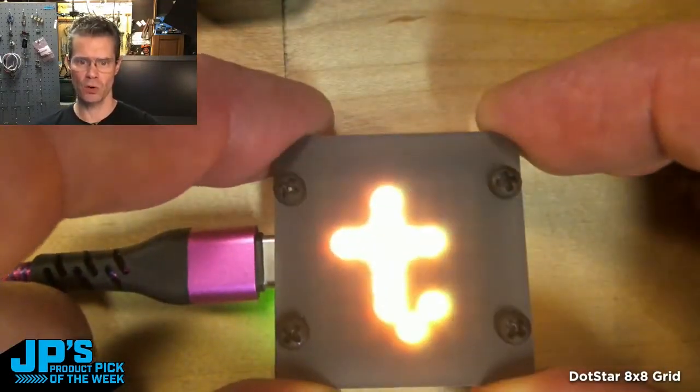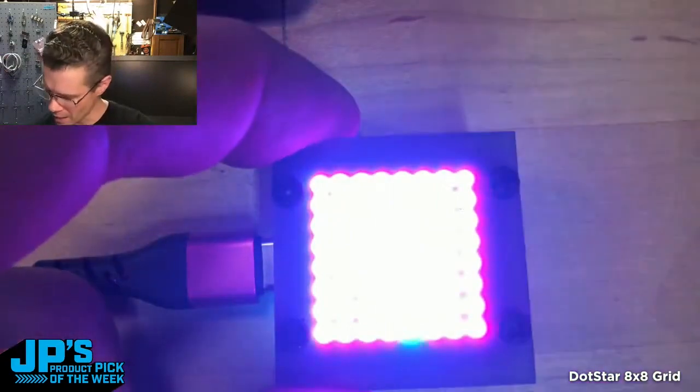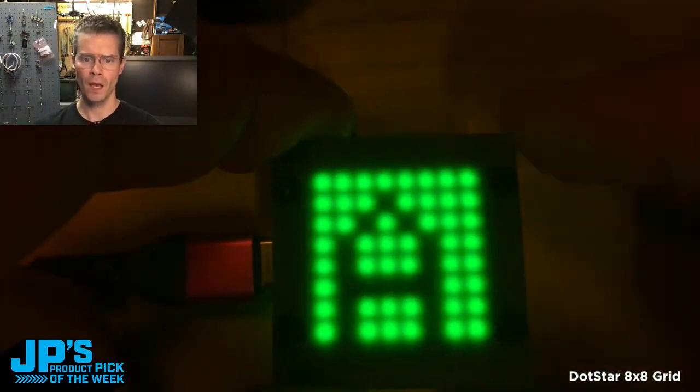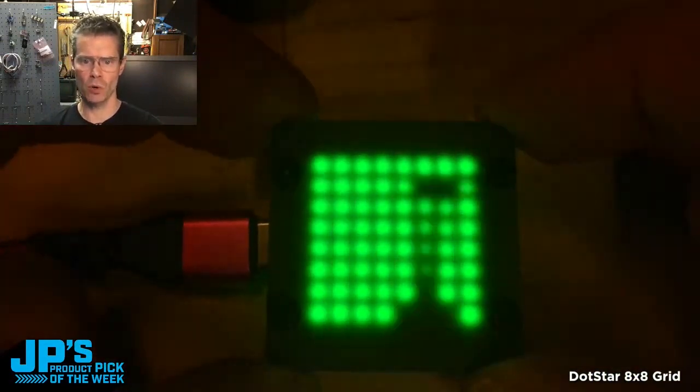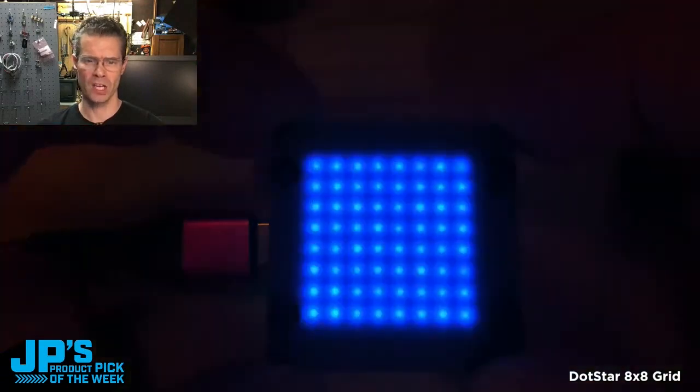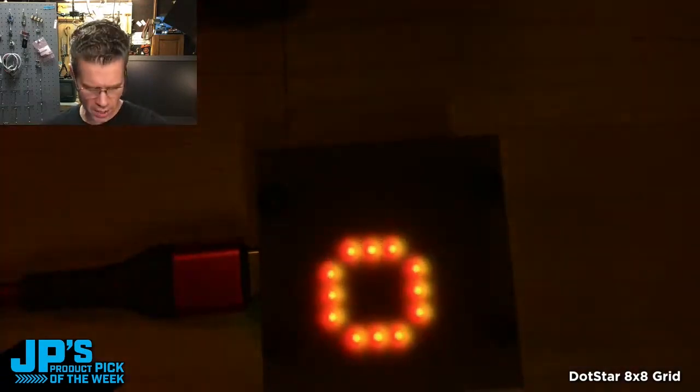I'm running this under some diffusion acrylic, so it's going to look a little bit blobby. I'll turn my exposure down so you can see a little better. Here I'm running some scrolling text across as well as just some flashing colors. I'll show you how that's set up.